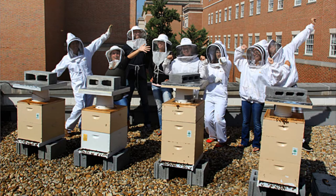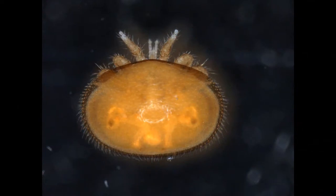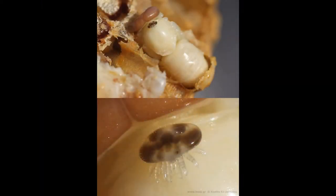In our lab, we strive to keep honeybees healthy. One of the greatest threats to the honeybee is a parasitic mite called Varroa destructor, which can wreak havoc on colony health. The Varroa mite is a bit like a tick that feeds on developing bees. This is when the honeybees are most vulnerable.